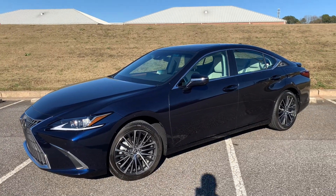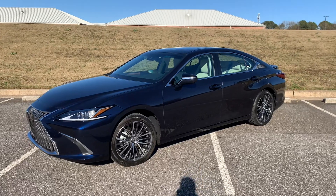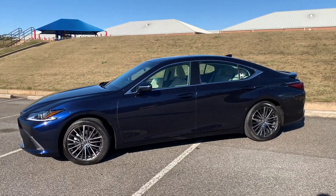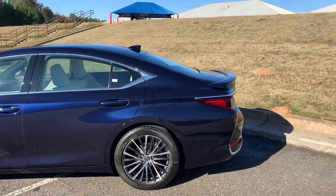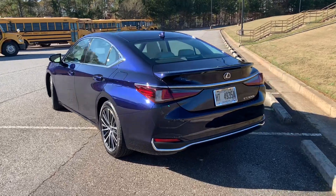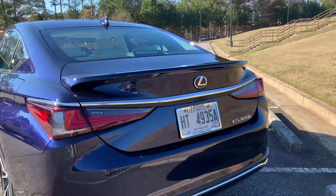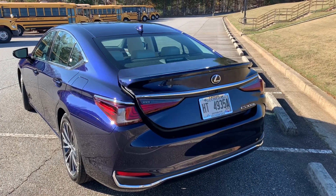Outside, this is the Nightfall Mica exterior, and this is a fairly standard premium build with nav. There are a couple of different trims and packages you can get, namely the F Sport, ultra luxury, luxury package, premium package, or the standard build. This does have the upgraded 18-inch alloy wheels — standard are 17-inch. One of my favorite designs since this car came out is the rear view. You do have a special hybrid lower rear fascia, shared on the ES250 as well, versus the 350 which has exposed exhaust ports. I love these taillights and the wraparound chrome trim.